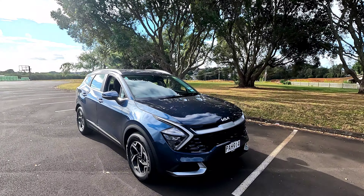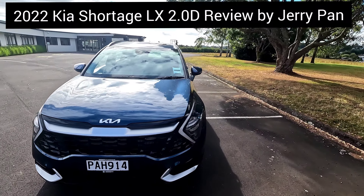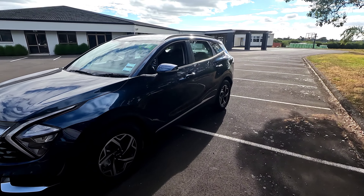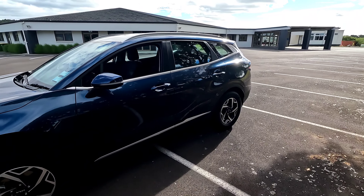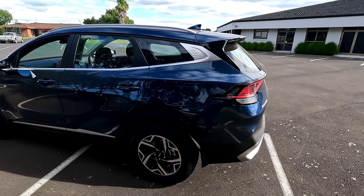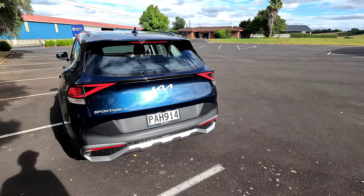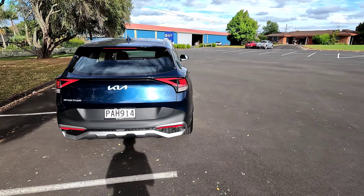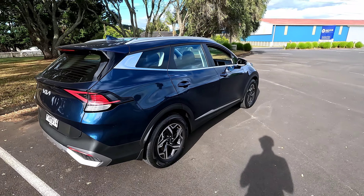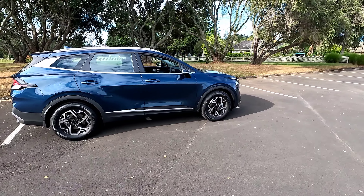Hi guys, this is Jerry. In this video we're going to have a quick look at this 2022 Kia Sportage. This particular trim is called the LX, pretty much the base model in New Zealand. This vehicle is the 2-litre diesel all-wheel drive, so still quite high spec performance but obviously on a base model trim. In terms of features, everything looks pretty much the same as the Kia Sportage LX petrol version, but instead you get a 2-litre diesel plus all-wheel drive as standard across the range.